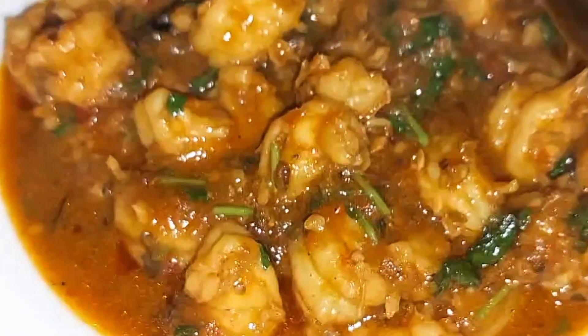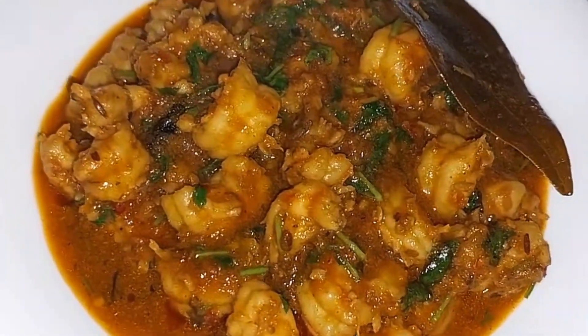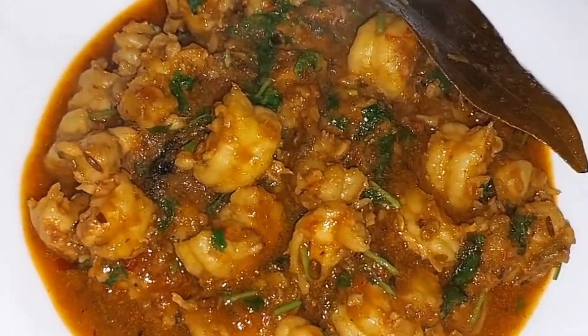I hope my recipe will be good and you should like my recipes. Share and follow us on Facebook and Instagram. And if you like my recipes, please do leave a comment.